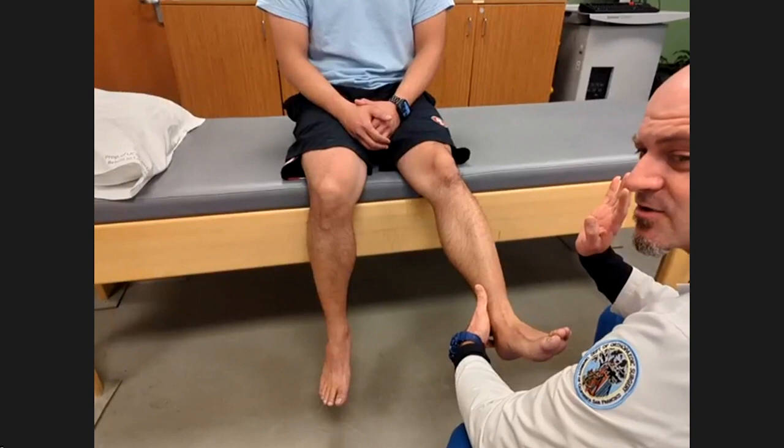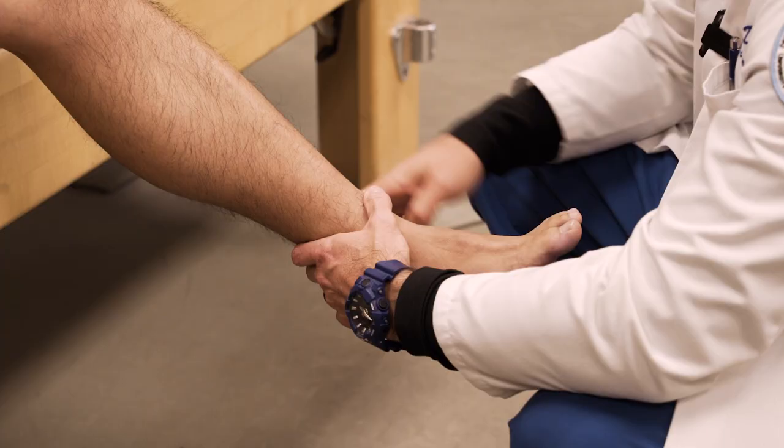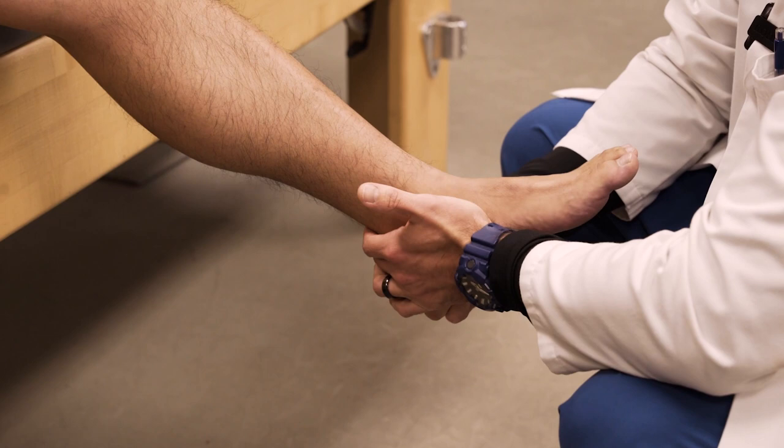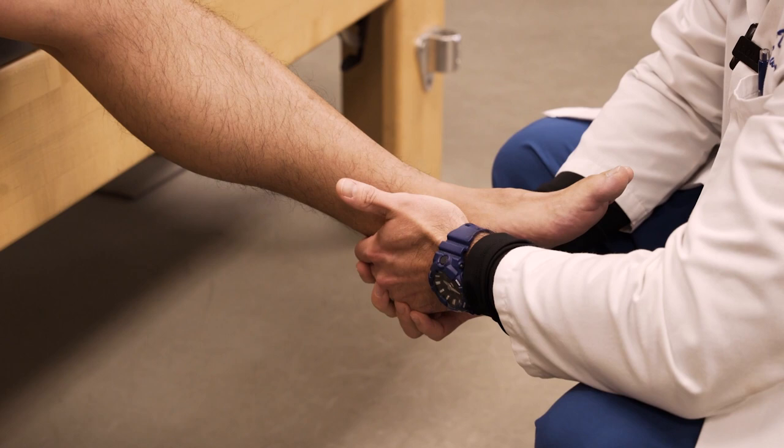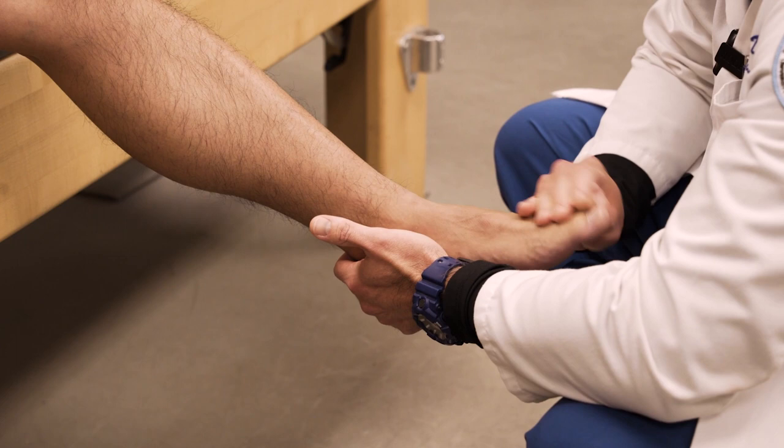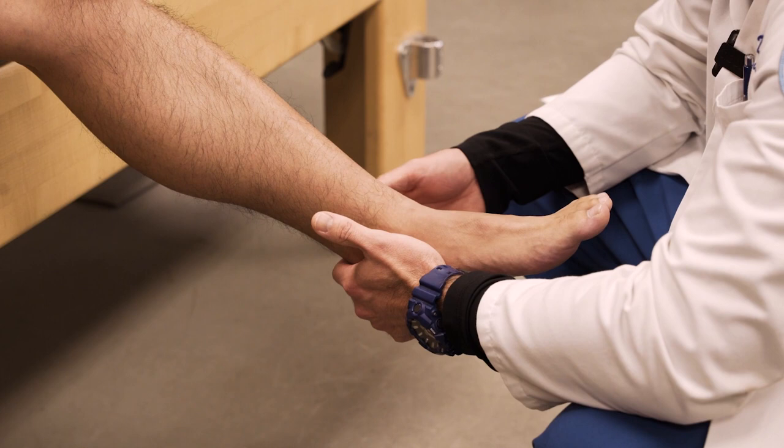It's also showing me range of motion of the tibiotalar joint and their subtalar joint. Usually I have them do that themselves first. Then I'll have them relax and I will move their joints myself — both their tibiotalar joint and their subtalar joint — as well as their big toe and small toes, evaluating those range of motions.